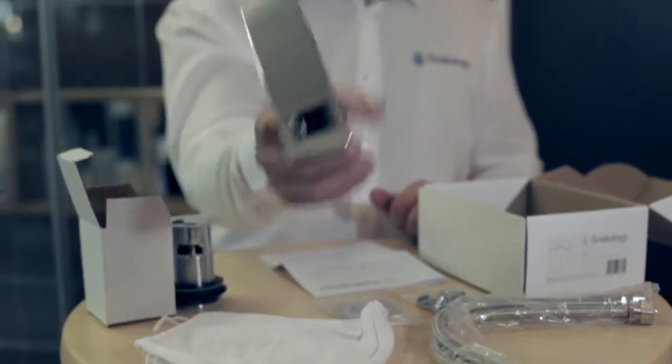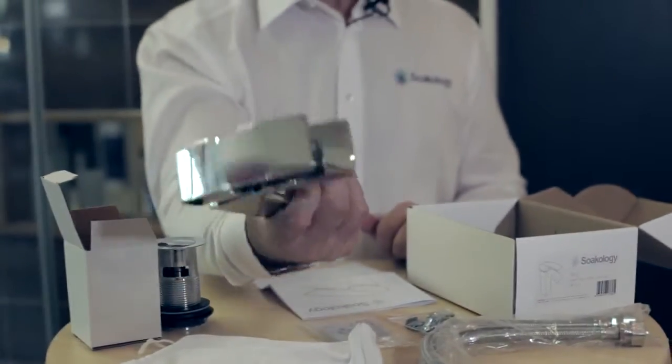Hello! We're here today to show you exactly what you get in the box when you buy an ARC Basin Mixer from Socology. The first thing you notice when you pull the tap out of the box is the very weightiness of the tap.